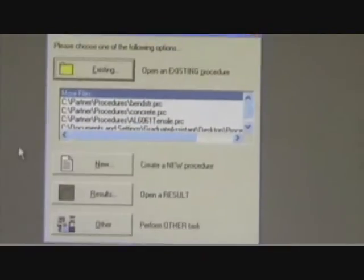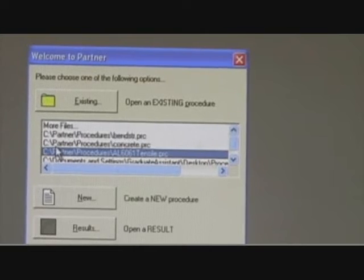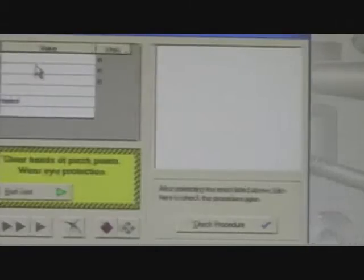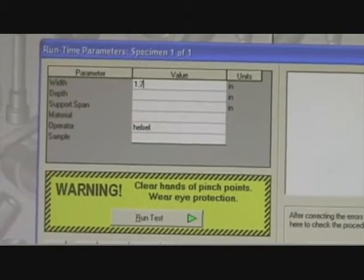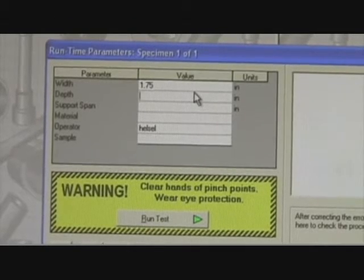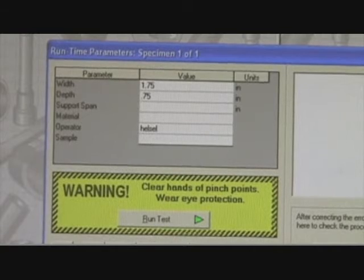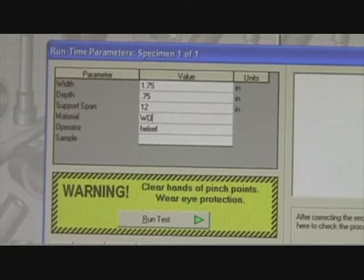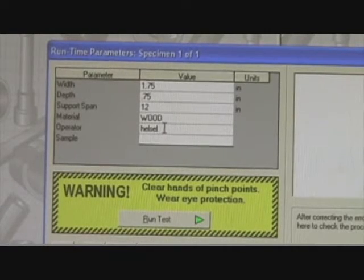Now we're back at our program partner over at our computer, and instead of using the AL6061 tensile procedure, we want to go to the bend static procedure right here. Double click on it. Now for our width we have 1.75. For the depth we have .75 inches. And for the support span — that's the length measured from center point to center point — that is 12 inches. For the material, just use wood. The operator is your initials: BPM for me. The sample is the date — today it is 0310 2010-001 for the test specimen.